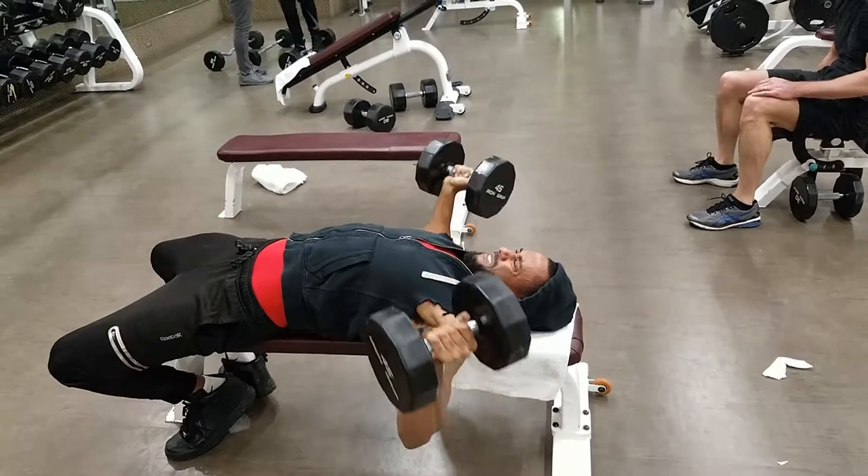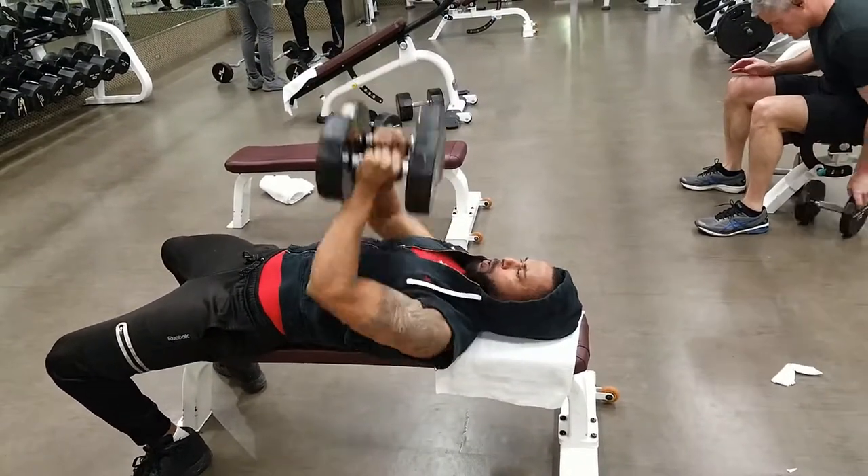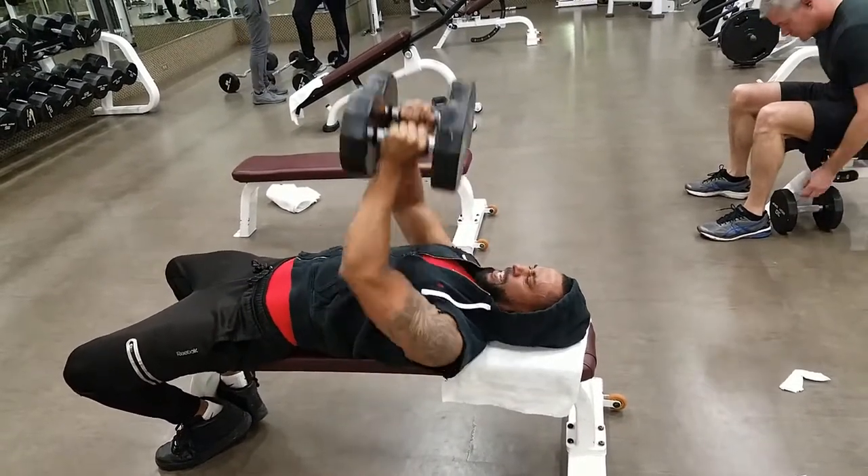You always want to get the chest. That's a special part of the chest.